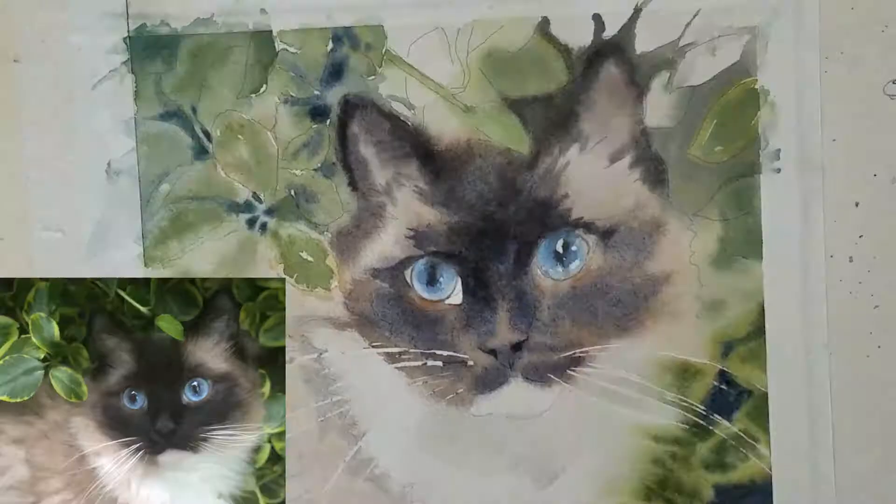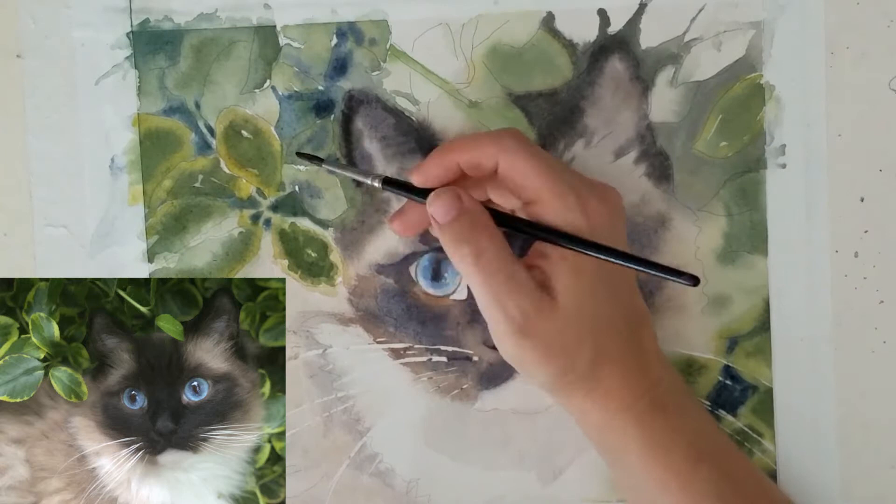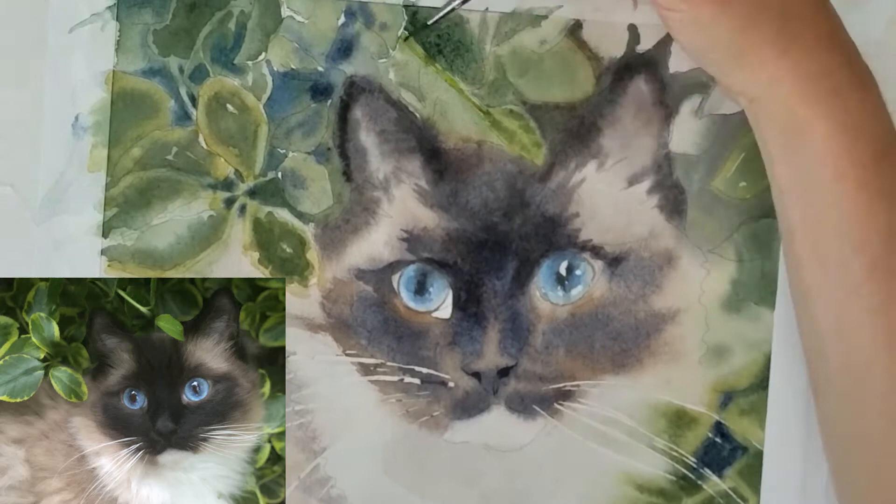The leaves in the background are my favorite part of this painting — they were a new challenge for me. I've done a zillion cats but not a lot of leaves, and they were really fun and I thought they looked really good. Backgrounds are usually really hard for me and this one took a lot of thought too, but I was really happy with how it turned out.